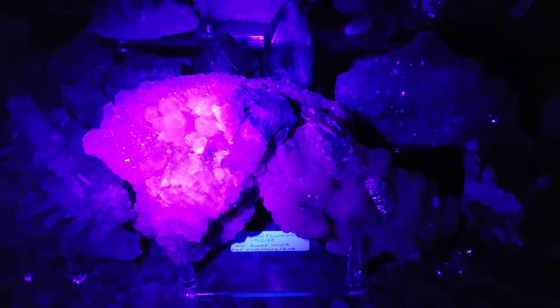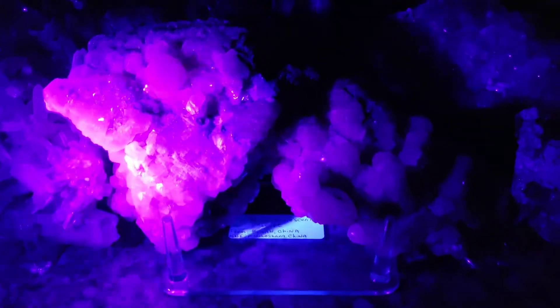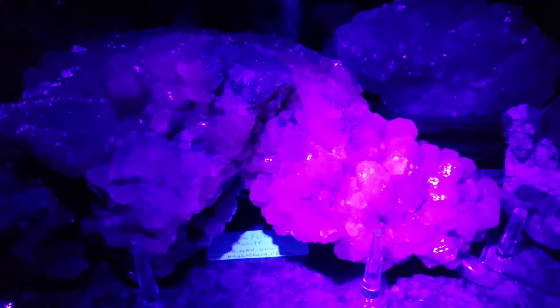I'm going to show you how this fluorescent calcite, all the way from Hunan, China, actually fluoresces in the dark. You see the hot pink? So that's the calcite fluorescing in the dark. It's like a light show. Isn't that really cool?